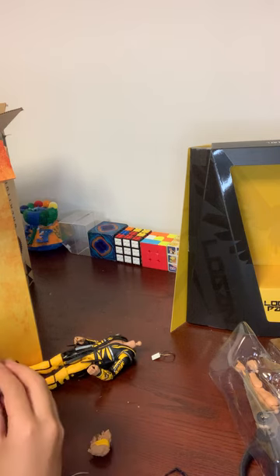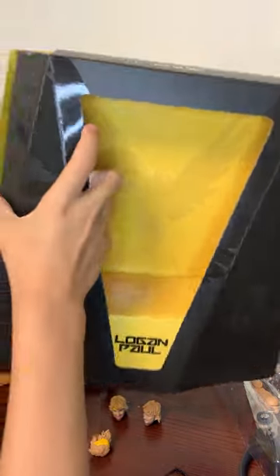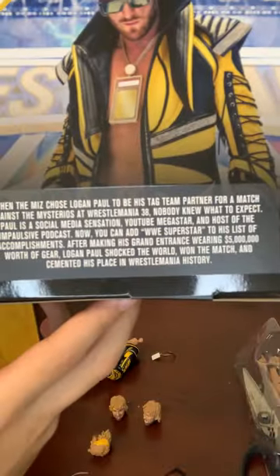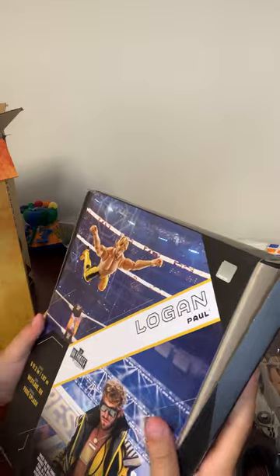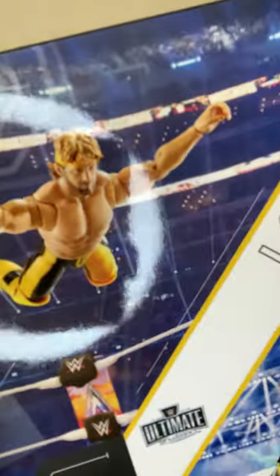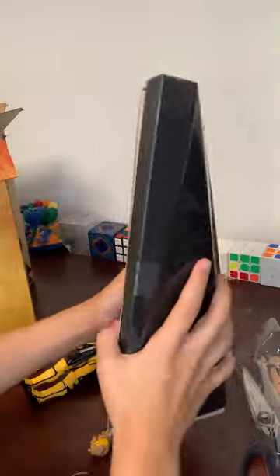This is his WrestleMania 38 gear from when he teamed up with The Miz and they took out the Mysterios — he ended up winning the match. On the back of the box you can pause the video and read all his info. He's from Westlake, Ohio, his finisher is the Frog Splash, and he's six foot two. There's a product shot of the figure doing a Frog Splash and an action shot of the talent himself at WrestleMania 38.